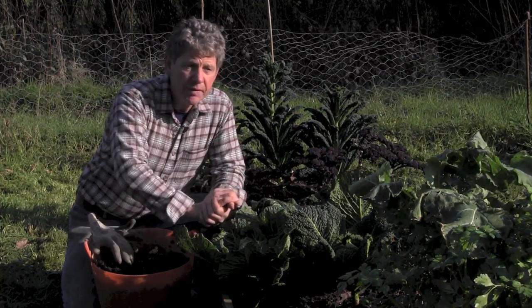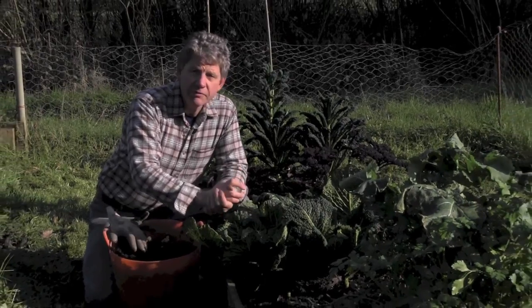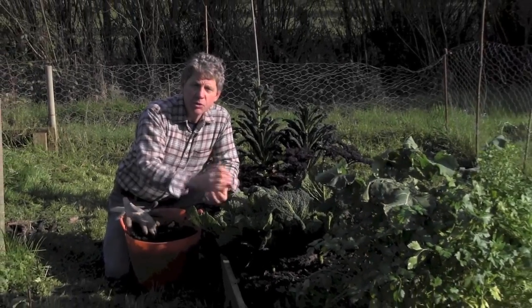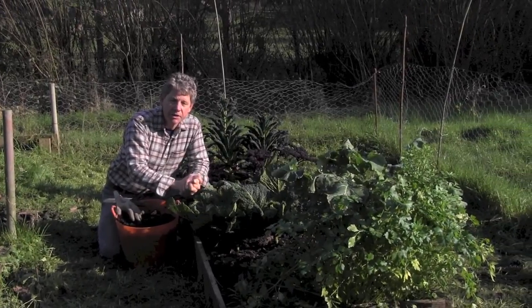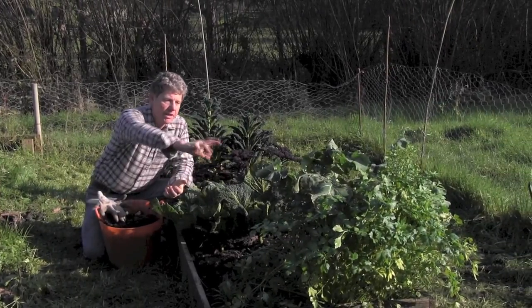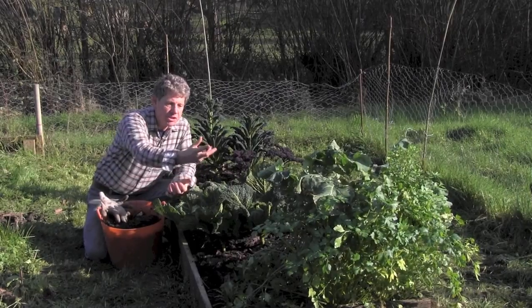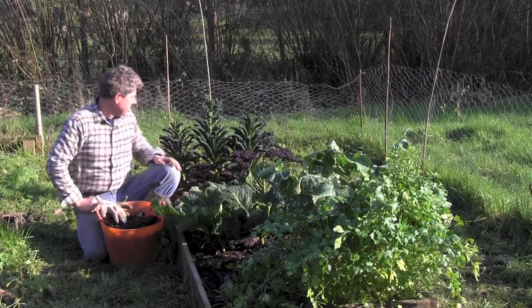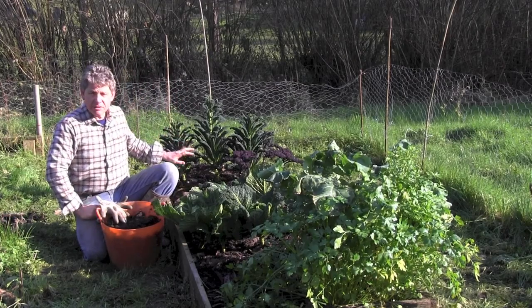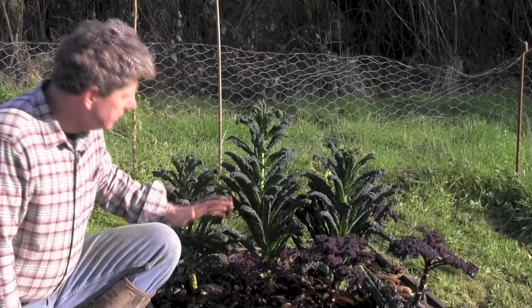Parsley is still going along beautifully — still great for parsley and oil pesto, which is wonderful. I tend to drizzle that into my soups. We've also got turnip tops, which we just pick as we go along.